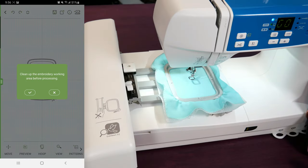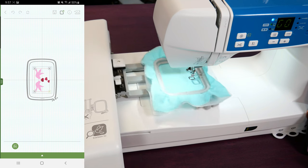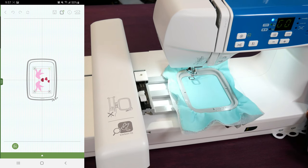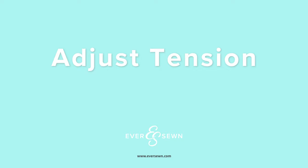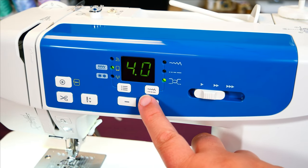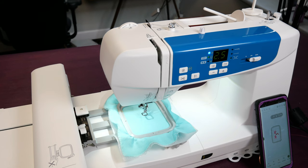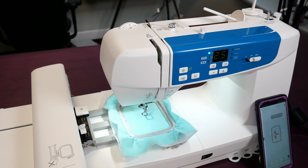I can now press Preview on the app, and it will ask me if I want to clean it up. Because my hoop is installed, it will let me, and if I click any of those four corners it will move the hoop to where that location is. That can be a nice way to figure out exactly where your design is, particularly when you're using a larger hoop and a smaller pattern or you want to get the design in a very specific spot on your fabric. On our machine, we need to go to the tension setting and reduce it to 2.5 — that will make sure that our top thread goes to the bottom, and we get a beautiful stitch out without any of our bobbin thread being seen on top. This first stitch out will allow you to see where your top thread is landing on the bottom, and then you can adjust from there.